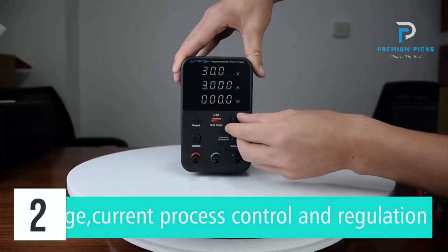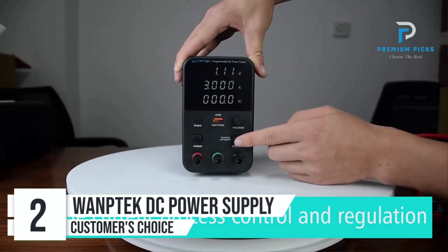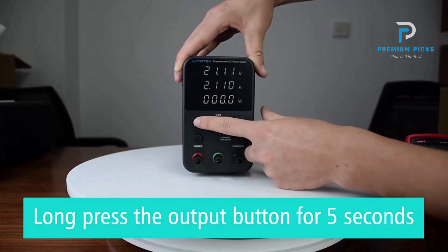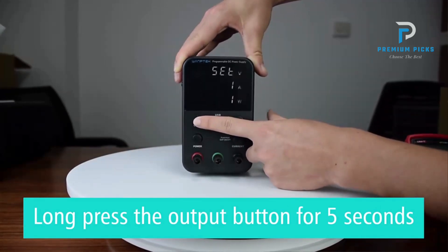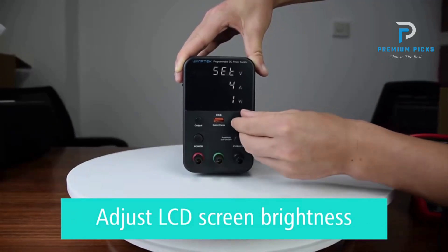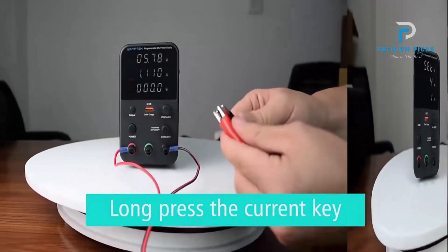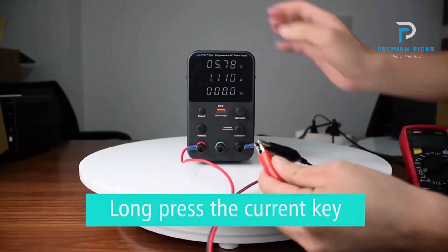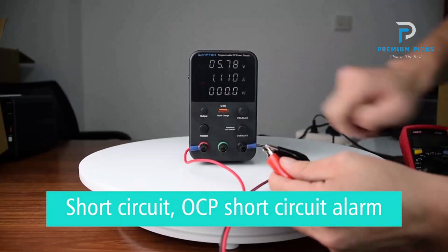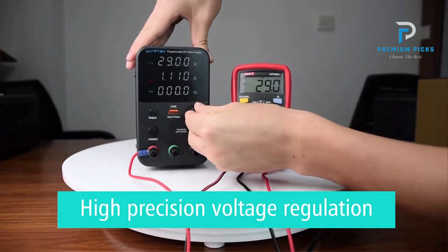Number 2: Womtec Programmable DC Power Supply. The Womtec Programmable DC Power Supply is a versatile, high-precision power supply unit designed for various applications. With its compact size, detailed digital display, and advanced features like constant current, constant voltage switching, and USB fast charging, this power supply is a reliable and efficient tool for professionals and hobbyists alike. It features a high-precision four-digit LED display with 0.01V voltage accuracy and 0.001A current accuracy, providing clear and precise readings.